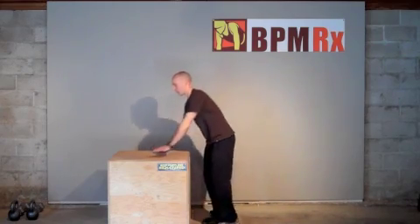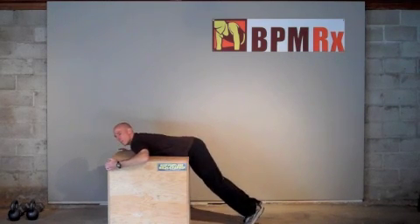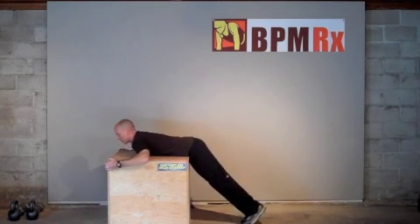Aside from leg strengthening, you can use the plyo box as a good platform for core strengthening. You can do some good back reverse hyperextension on here.